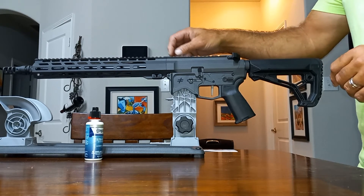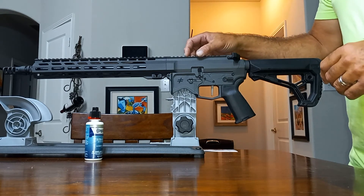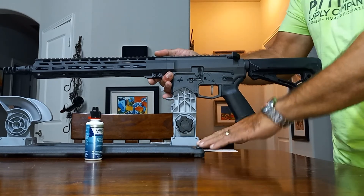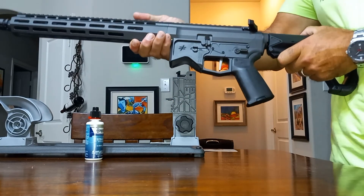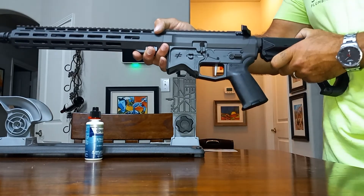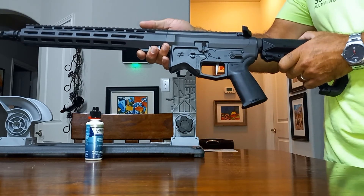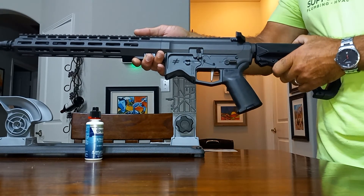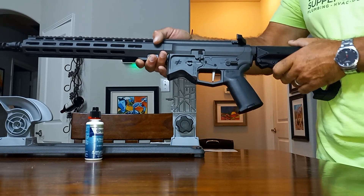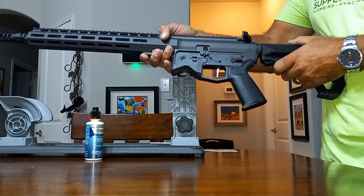I think I might switch over the Vortex UH-1 onto this, as long as it doesn't seem too bulky. It's a nice light AR-15, so I don't know if I want to go with that or something a little smaller to keep it light and compact. Very eager to get this out to the range. I think Blackout Defense is making some great products, so definitely take a look at them. This is a thing of beauty — it's a piece of art.